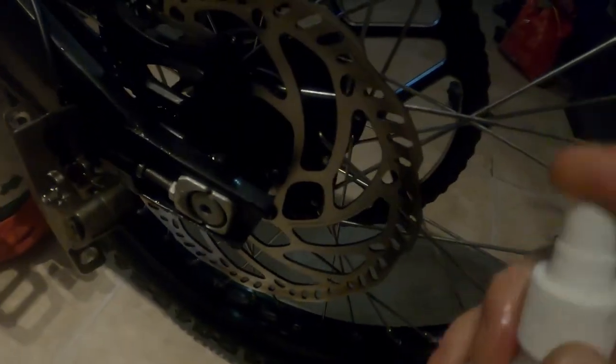While that's soaking, take your rubbing alcohol and come down to the caliper with some cotton swabs. Spray your rubbing alcohol in there — don't worry about getting it on the rotor, that's actually good. That's what you're going to want to be doing periodically: spraying this on your rotor and cleaning that all off. Take your Q-tip and get right in there and clean everything out until it's clean.